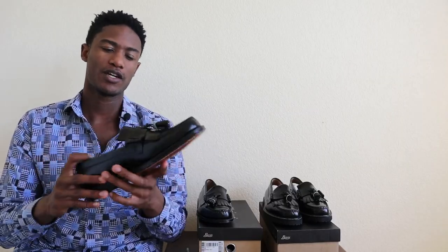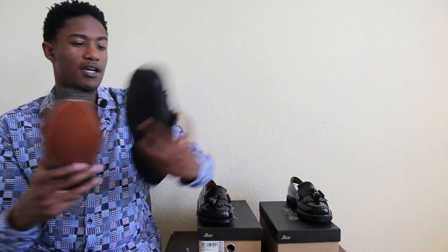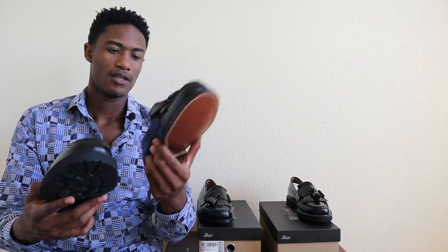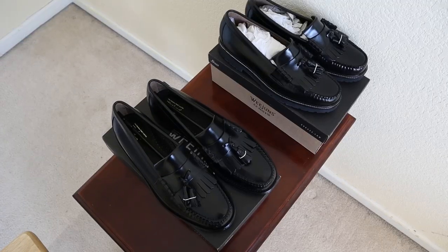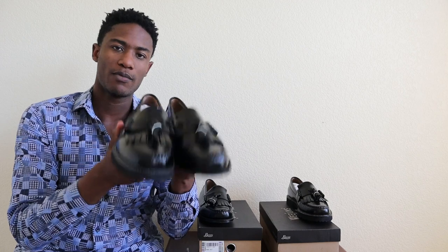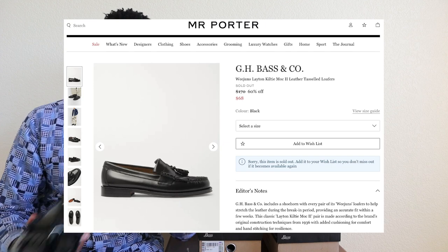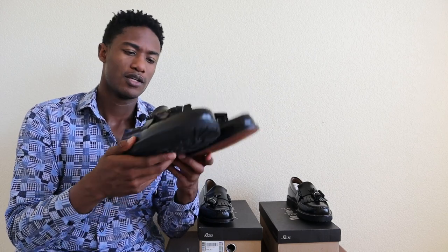I want to reiterate the quality difference between these two loafers — it's kind of night and day, and I think it comes down to the outsoles. This one feels so much heavier because it has a leather outsole, while the 90s Layton is probably just made of a foam material. In all honesty, which pair do you have more of a preference for? Both of these I got on sale for about $70 each. Typically the retail on the Mock Kilty is $170 and the 90s Layton is around $120, so you can definitely find these on sale.